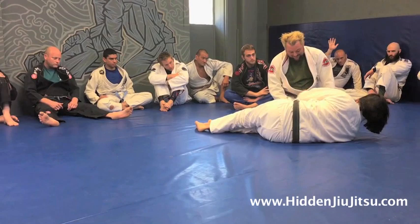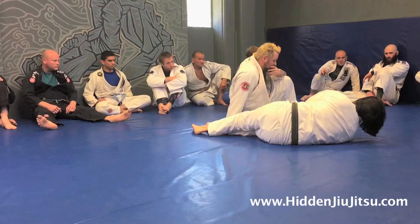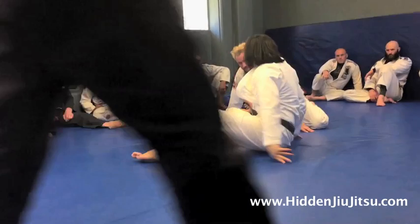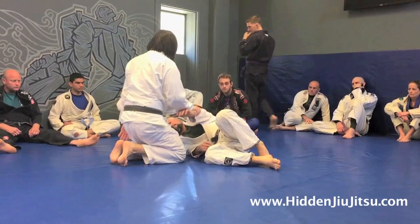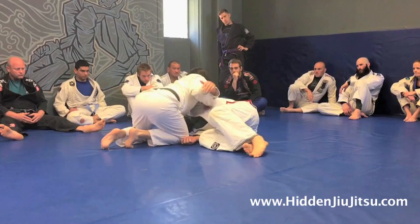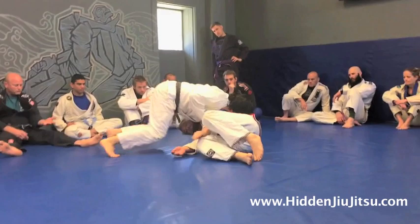From that position, are you doing anything to stop him from walking around to the other side of your head? If he walks around this way, I'm already to my knees. The important thing to understand about flattening: in order to flatten me, the two elements needed are shoulder and elbow control. If I can connect my chest to his shoulder, I can flatten him out. But as soon as he gets the underhook, it's very difficult to flatten him out.